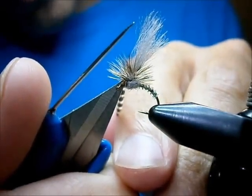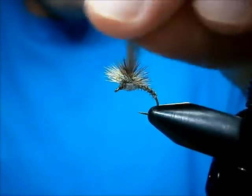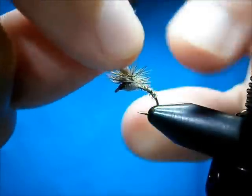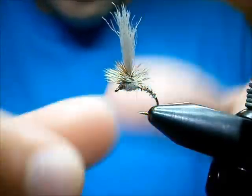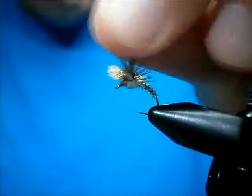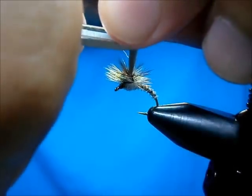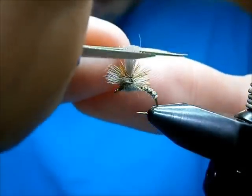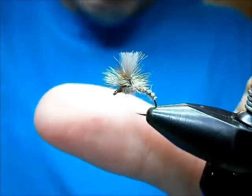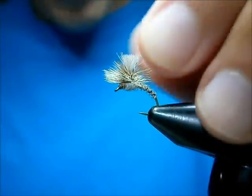Trim the hackle — don't break your parachute hackles off; they're not tied that way and you can get yourself in trouble, the hackle will end up breaking. Push my hackles down so they're not sticking 180 degrees up in the air. Get the post all together — that's the one thing about poly yarn, it kind of just wants to go all over the place when you tie with it. Trim the post down — it's a little too tall. A nice short post. You can put a taper on your post, do whatever you want.